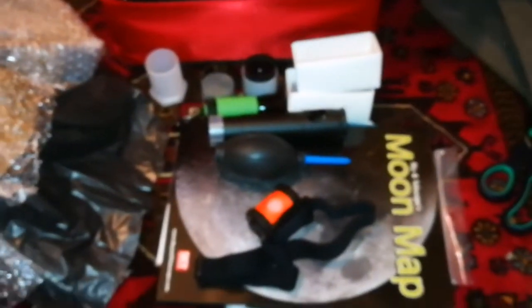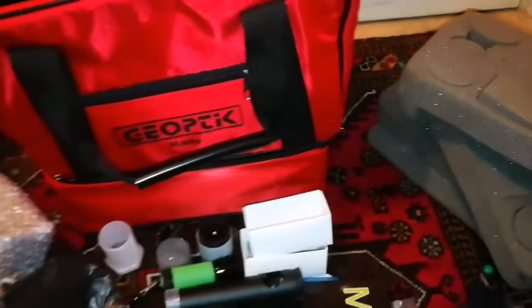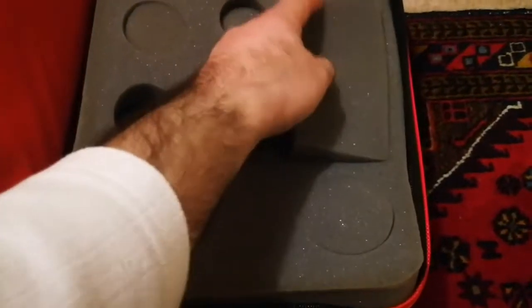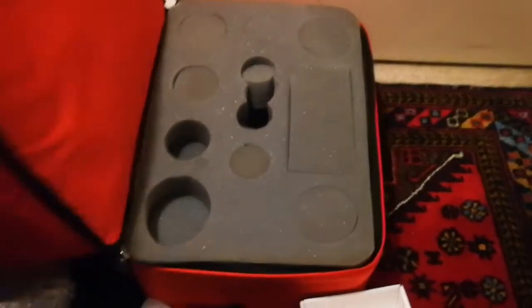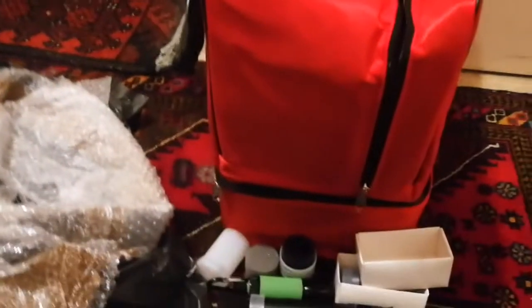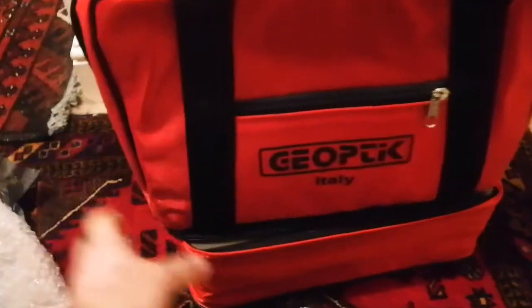That's worth every penny spent on this. So all of this equipment with the bag and the padding — this bag on its own is 50 pounds. I got it very cheap. The padding goes under it, then three layers of padding go inside one by one. The bag is the toughest material you can find for any bag — that's the Geo-Optic of Italy, with all these goodies included.